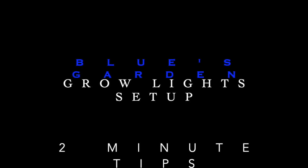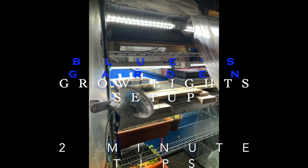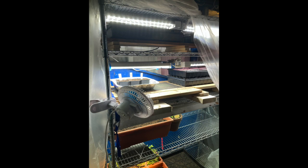Welcome back to Blue's two-minute garden tips. This is my grow light setup. Let's take a quick tour.